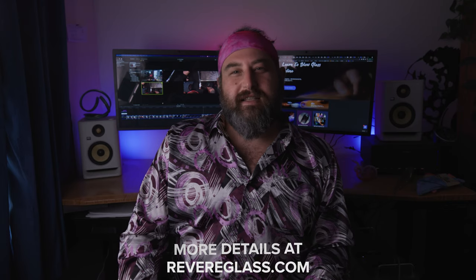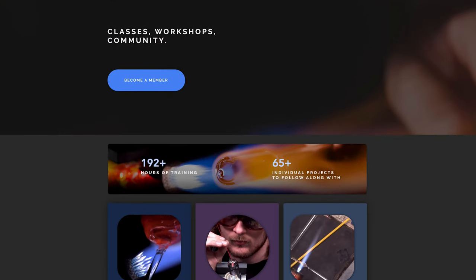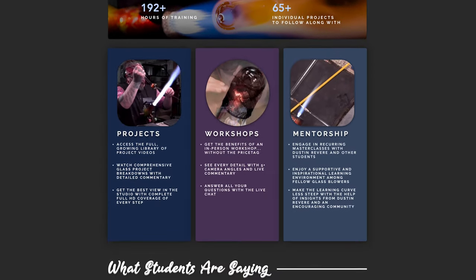If you guys are super into these glassblowing videos and would like a little bit more content or one-on-one help, please feel free to go to revereglass.com. Check out the school — there's a free trial right now. You can try it out, and if you don't like it, you're welcome to cancel at any time. It's really great to see the community growing and I love working with you guys.